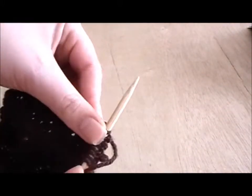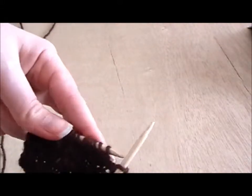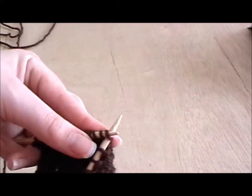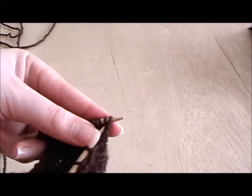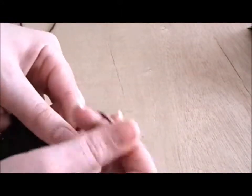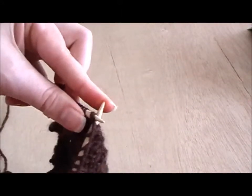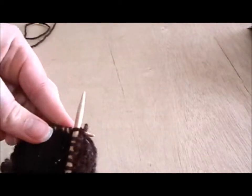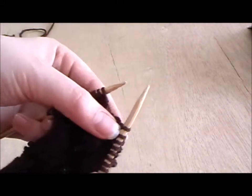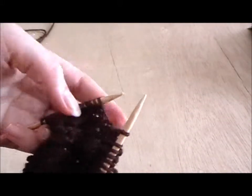I'll show you that again. Instead of going through just this top stitch and knitting as normal, you go up through two stitches like that and knit them together, just as you would a single knit stitch. And you've created one knit stitch from two.